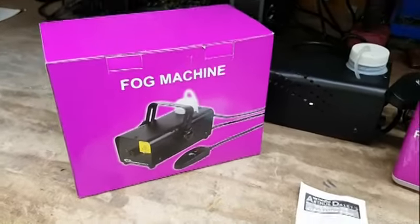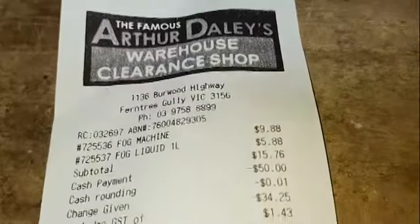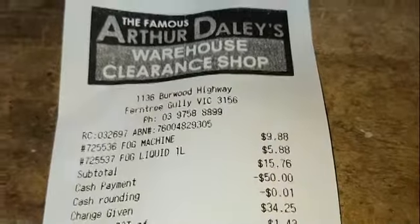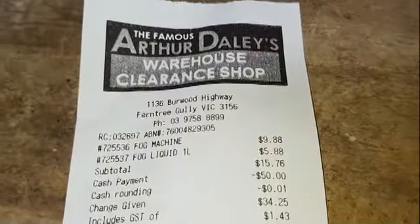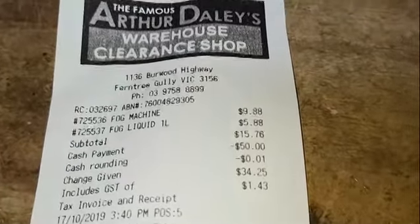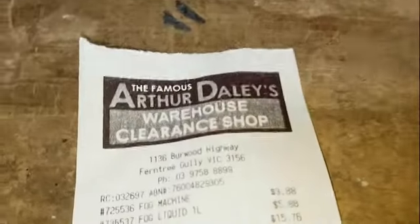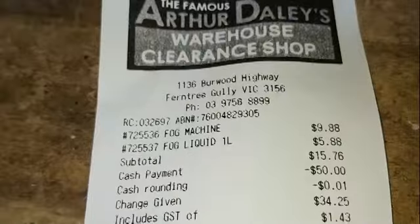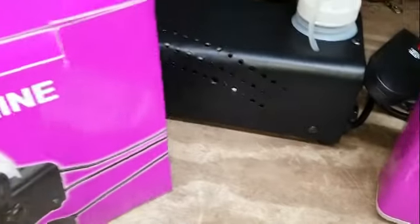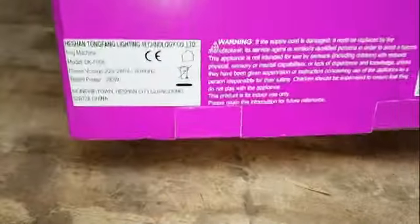I just bought this fog machine for $9.88 from Arthur Davies in Fentrygully, and I also got this fog liquid, one litre, for $5.88. It's just a no-name sort of box.